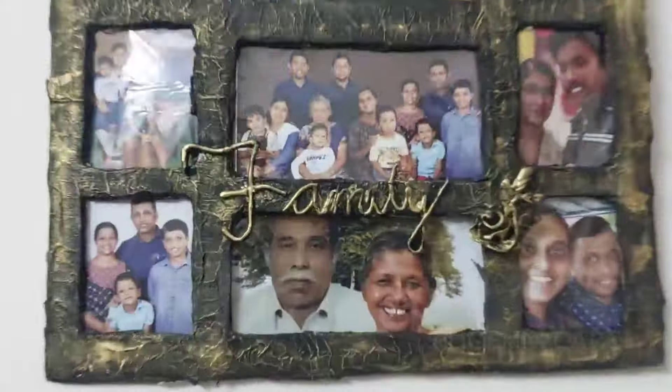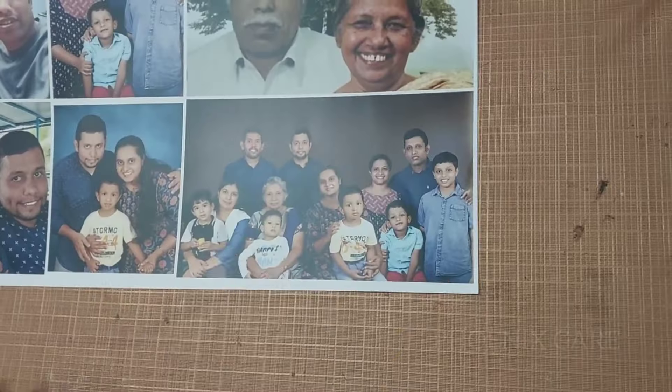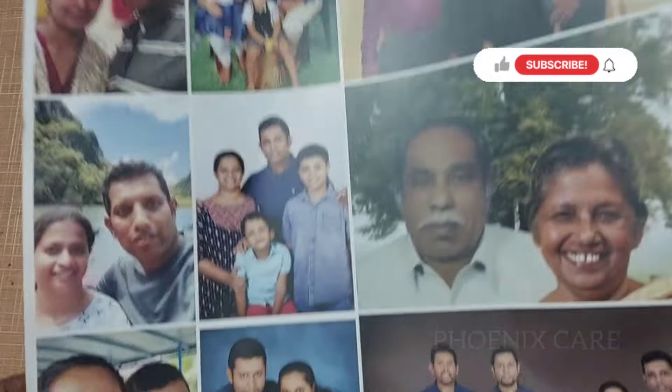Hello friends, welcome to this video. I'm going to take a photo of the T-shirt and I'm going to put the cover on my face. We are going to take a photo of the family.